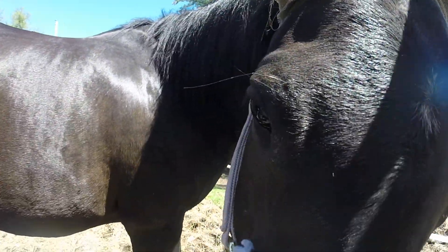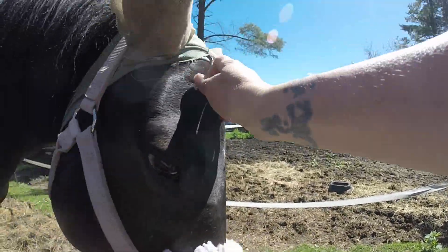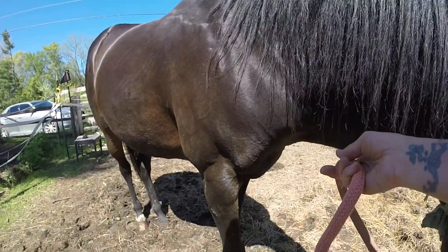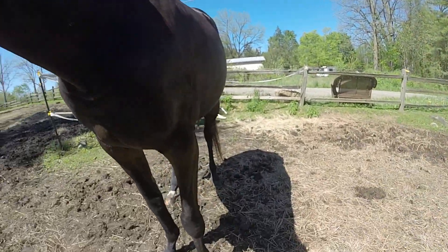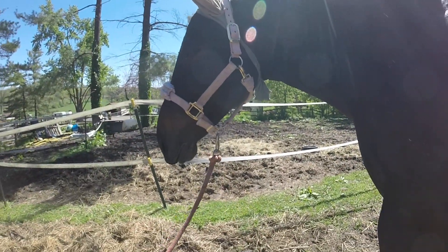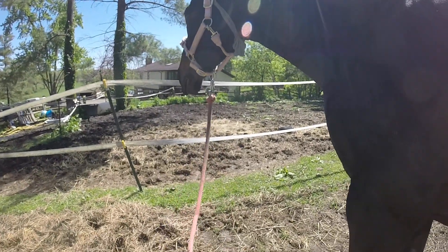Good job! It feels really super hot out so they're gonna need more hay — I noticed her hay was practically gone. Good job. I think somebody needs some carrots. You want some carrots? She's so light now. She did that so well and beautifully. Good job.